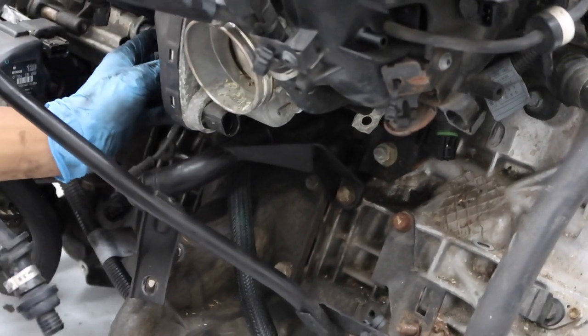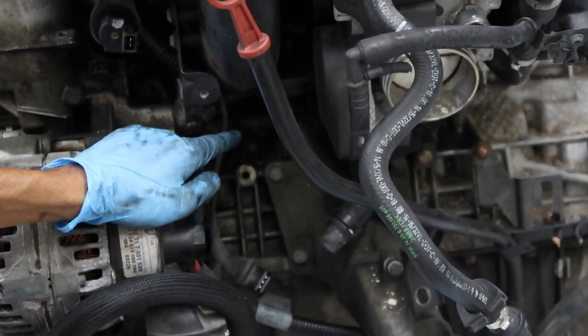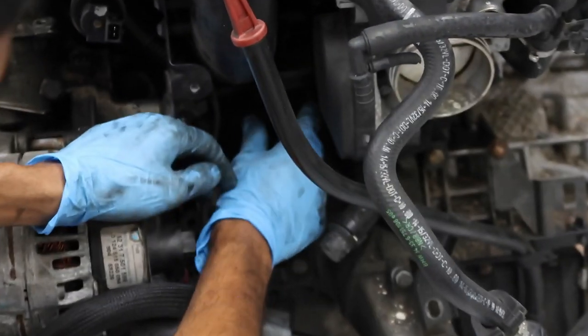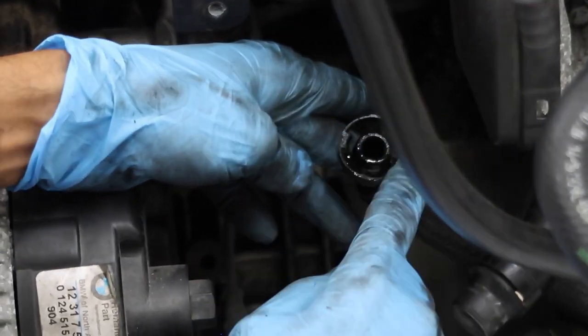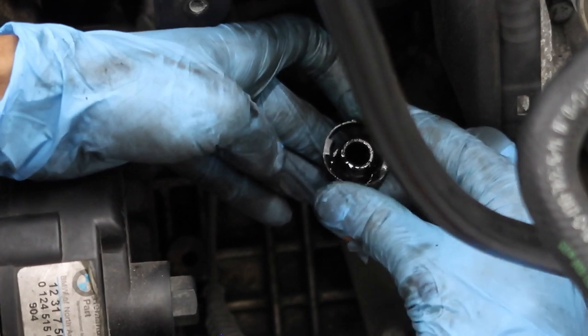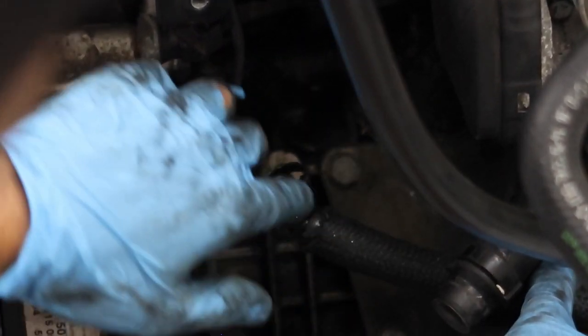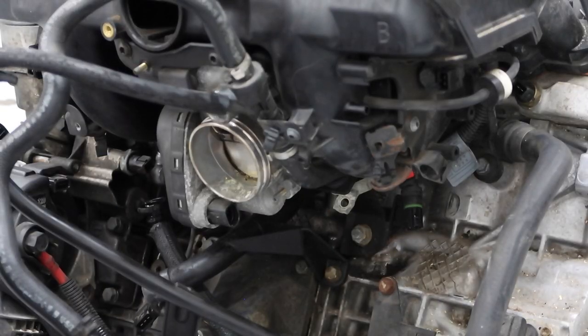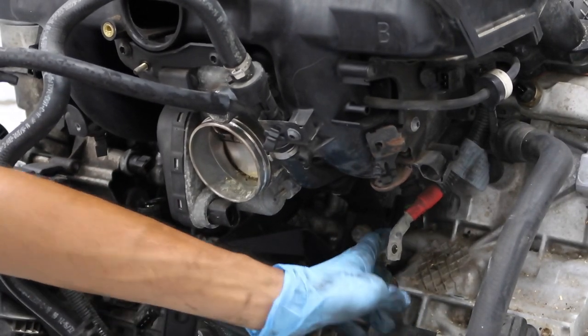One more thing: the CCV is right here. As mentioned earlier, this is the tube that runs down to the oil dipstick. Push the two tabs in to release it from both sides, and pull it down. Now remove the 16mm nut and pull the whole intake manifold out.